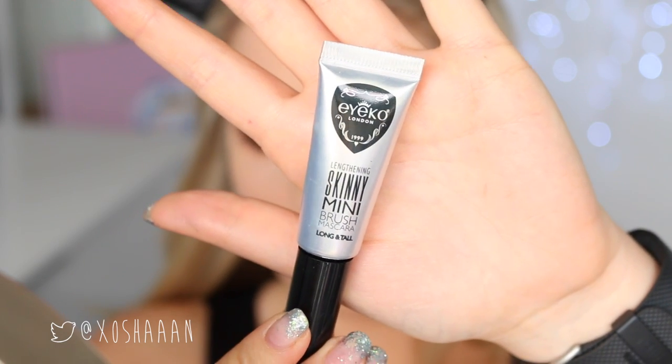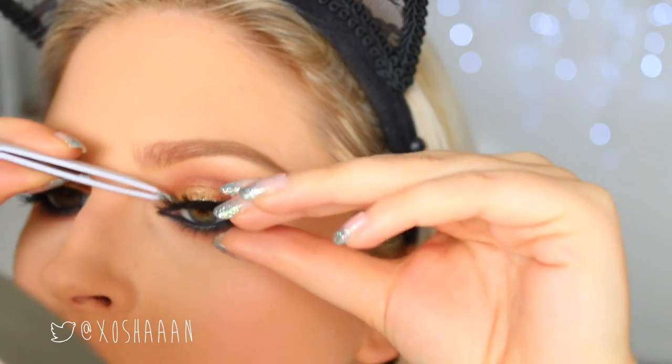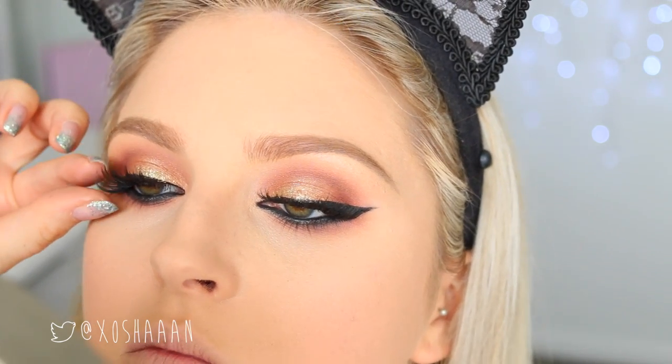Then put on your mascara and falsies if you're using some. These are the Gold Digger by Exo Beauty, and then some Red Cherry underneath lashes — so I'm just popping them on. And that's basically the eye look complete.